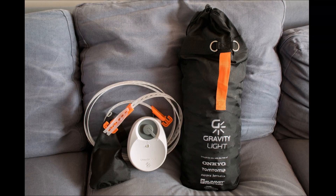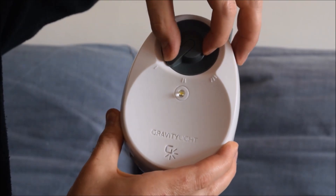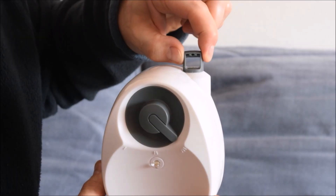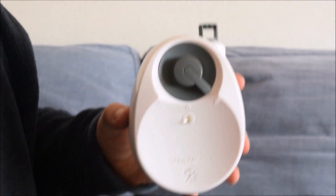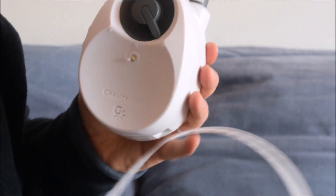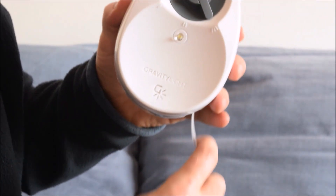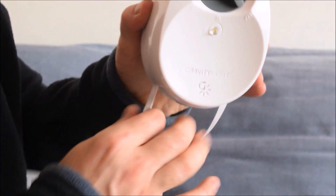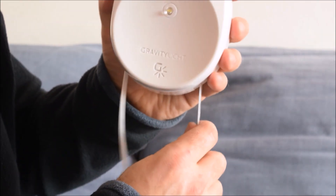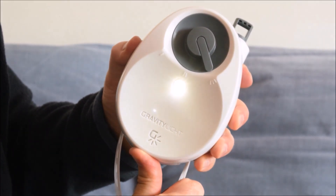This is a quick review of the Gravity Light. This is the main unit, with a simple switch to change the brightness level. There's a hook on the top that's used to hang it up, and then there's a strip of plastic with holes punched in it, and that is going to feed through like that. The two weights are going to hang on the strip and gradually pull it through. If I pull this hard now, you'll see the light come on.